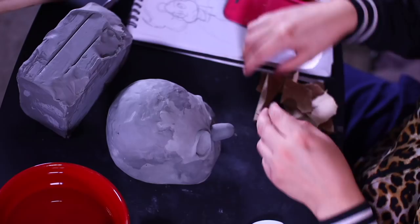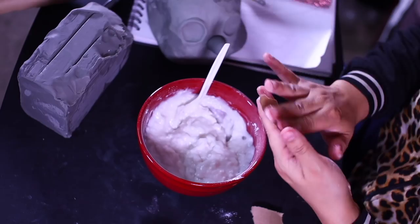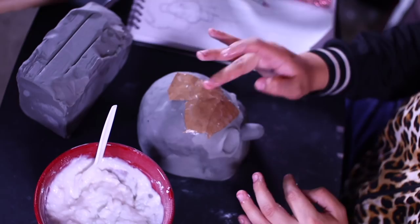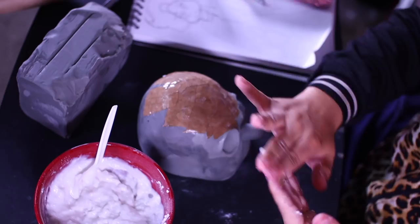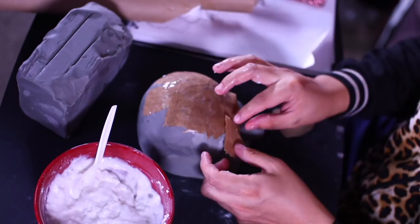Now we start the paper mache process. For the paper I'm using brown packaging paper, and for the paste I'm using wheat paste from Dick Blick — you can get it online. Use about two to three scoops to get a banana-pudding consistency. Some people recommend a Vaseline seal over the mold so it releases easier, but I found it dilutes the wheat paste formula so I just do it dry.